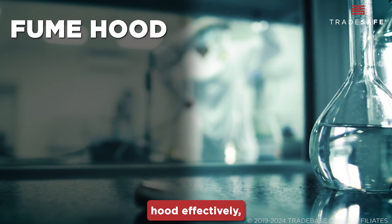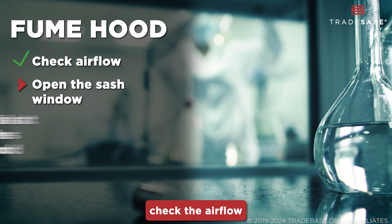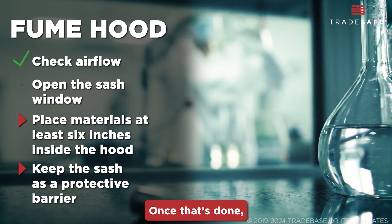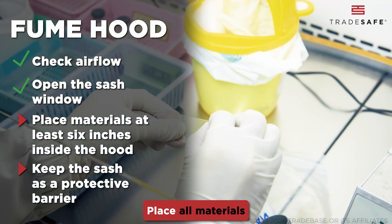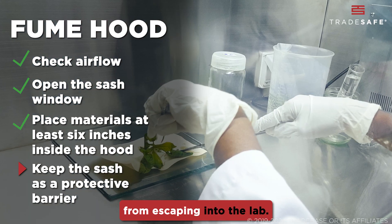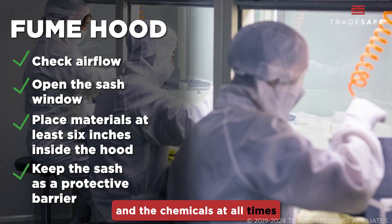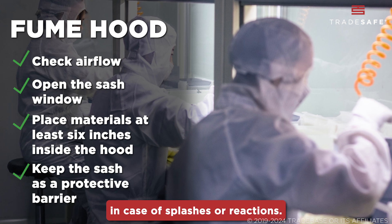To use a chemical fume hood effectively, first ensure it's operating properly — check the airflow and make sure the exhaust system is not obstructed. Open the sash window only as far as necessary to work comfortably. Place all materials at least 6 inches inside the hood to prevent vapors from escaping into the lab. Keep the sash between you and the chemicals at all times as a protective barrier in case of splashes or reactions.